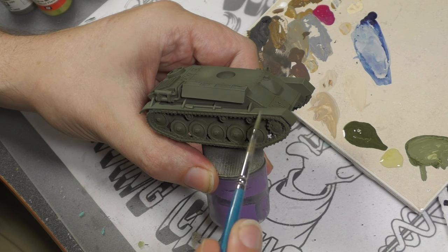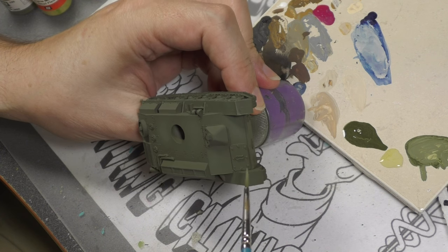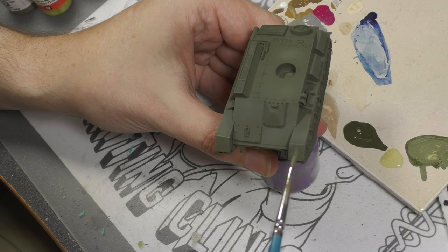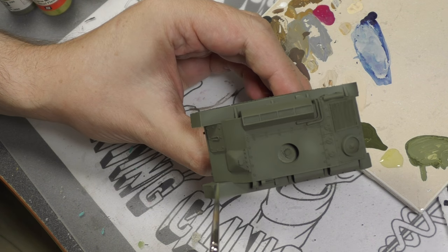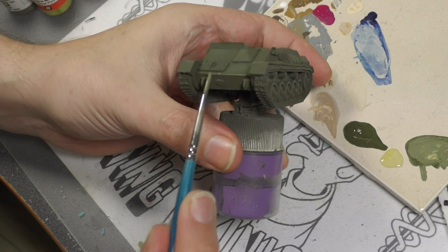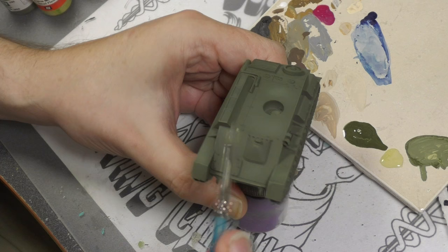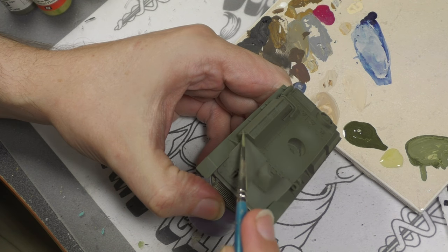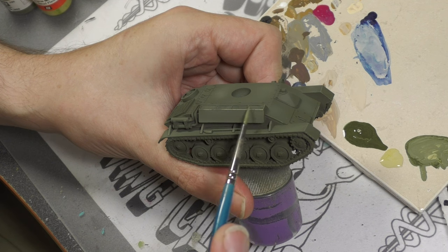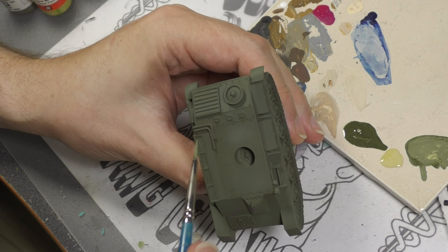At the paint desk now, doing a little bit of edging on the tank using the same mix as before — olive green mixed with Game Color Dead Flesh — just using the sides of the brush to pick out some edges so they stand out better. You can also dry brush this if you want, but I want a cleaner look, and since it's such a small tank it's easy to do with the brush and just takes a minute or two.